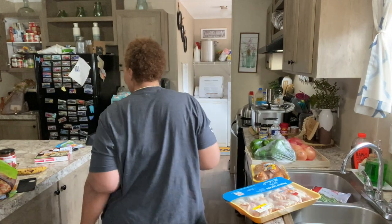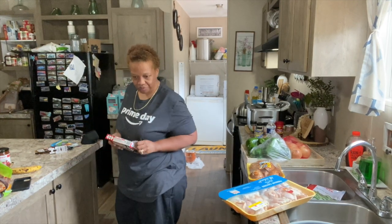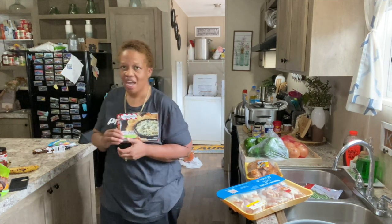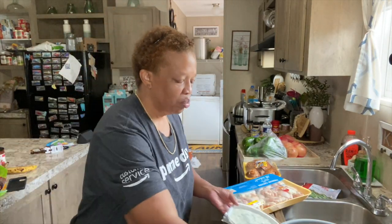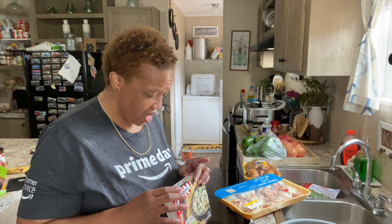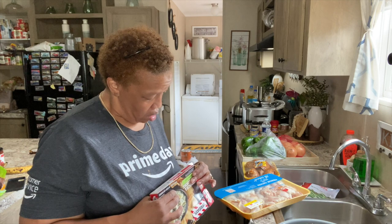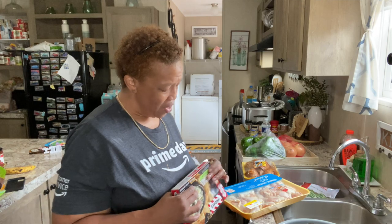I've been out all morning and haven't had any breakfast, so before I get to cooking I'm going to make some spinach dip. This is the TGI Friday brand spinach and artichoke dip. It's real easy to make — it's frozen. I just need to put it in the microwave. It says cook on high for three minutes, pull back film, stir, and cook on high for two more minutes. So let me put it in for three minutes.